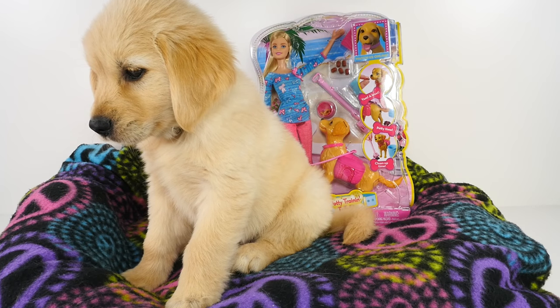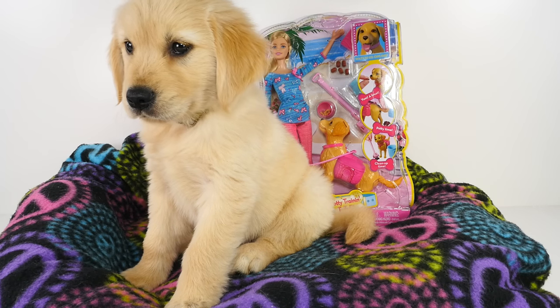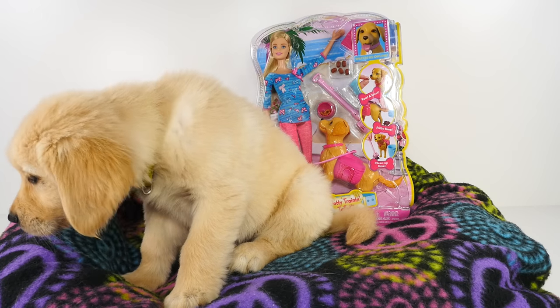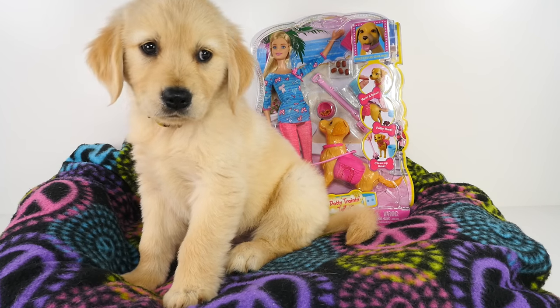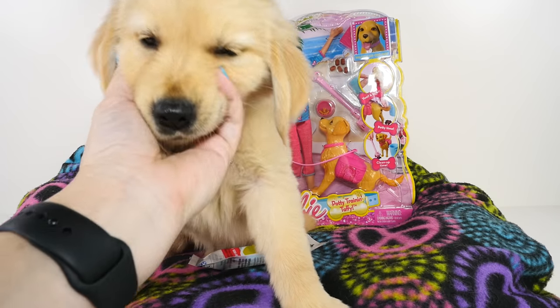Hi guys, this is Cheryl. Welcome to ShareBearToys. Today we have Daisy and the Barbie potty training Taffy. We've been doing a lot of potty training around here with eight puppies, so we're going to have fun with Daisy.